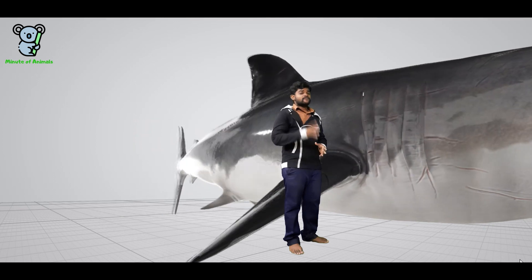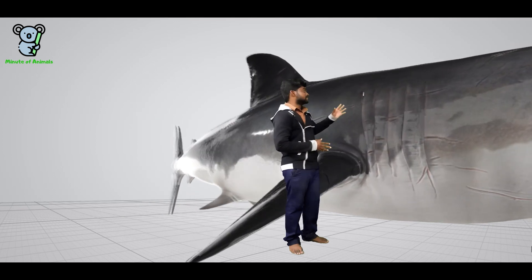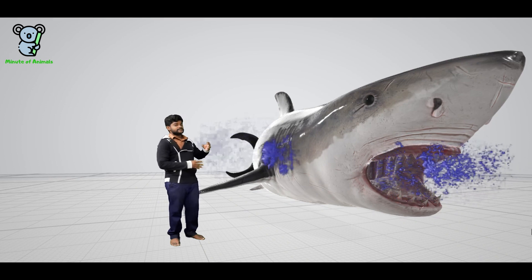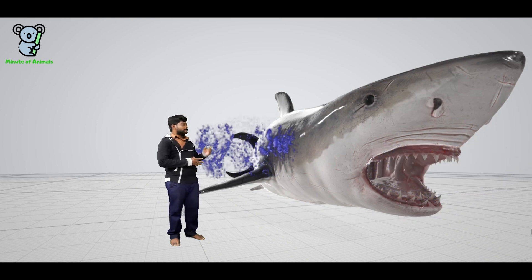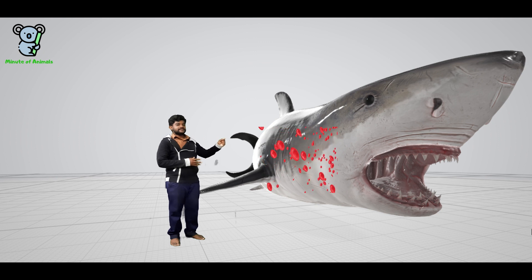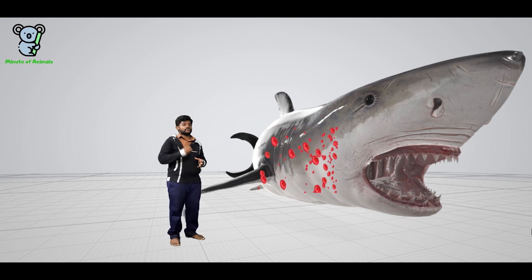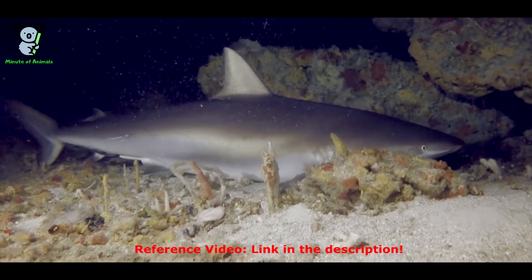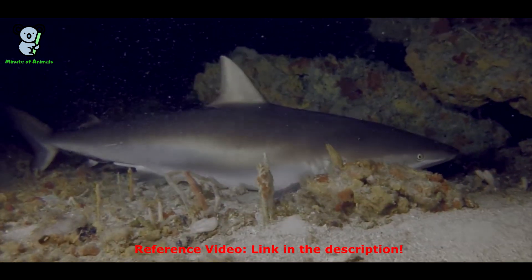Sharks have five to seven pairs of gills. Water enters through the mouth and comes out through the gills; as it exits, blood capillaries inside the gills fetch oxygen directly from the water. For this process to happen, the shark must be continuously in motion — which means sharks can never sleep. However, this is not true for all sharks, as some sharks like tiger sharks have special organs that allow them to sleep.